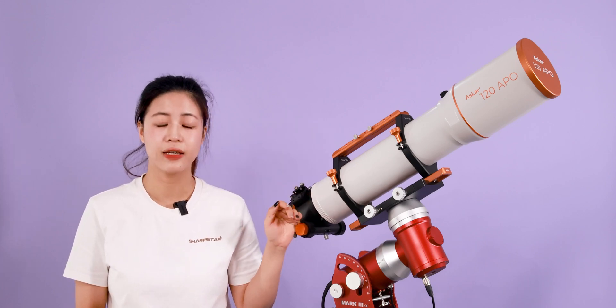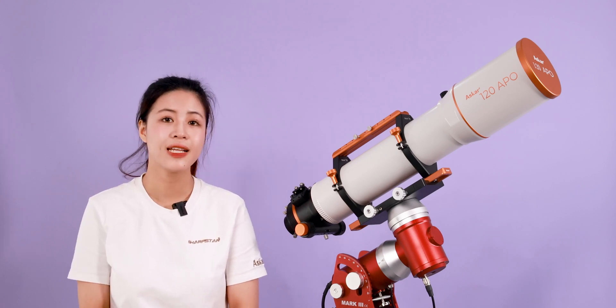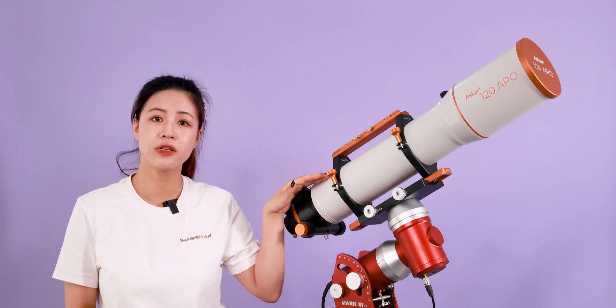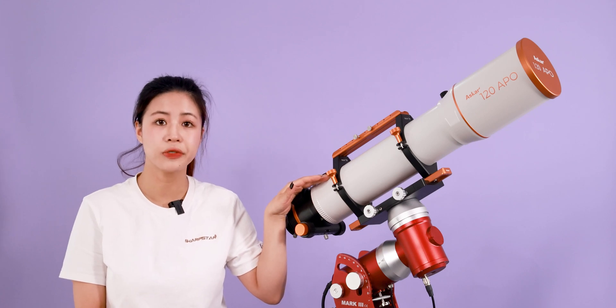With the increased light intake, the limiting magnitude is up to 12.2. The ASCA 120 Apple is overall lightweight and compact, with a total weight of only 6.5kg, making it easier for outdoor shooting.